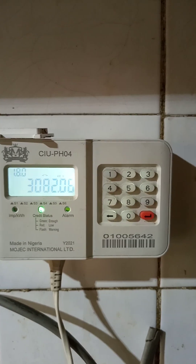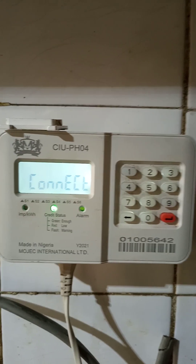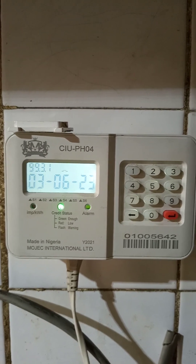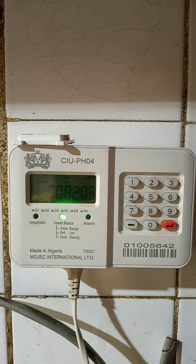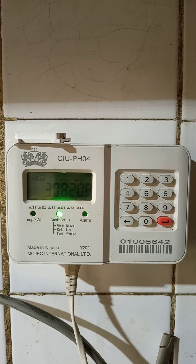The next one is code 200. Code 200 is going to give you your date of last recharge. So if you're in doubt about the last time you recharged — say for instance you recharged within a very short period and have exhausted it — you punch this code and 200 is going to show you your last time of recharge.